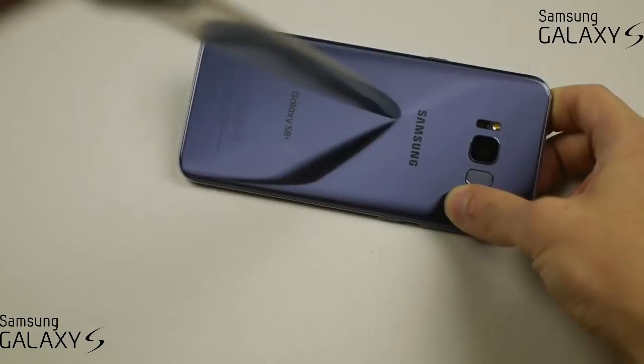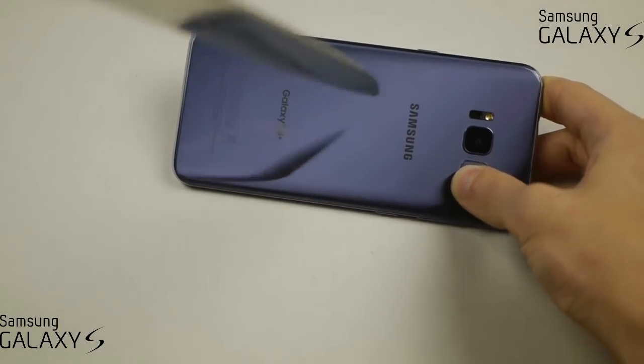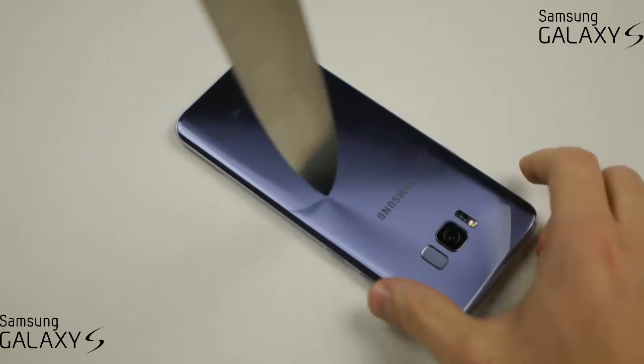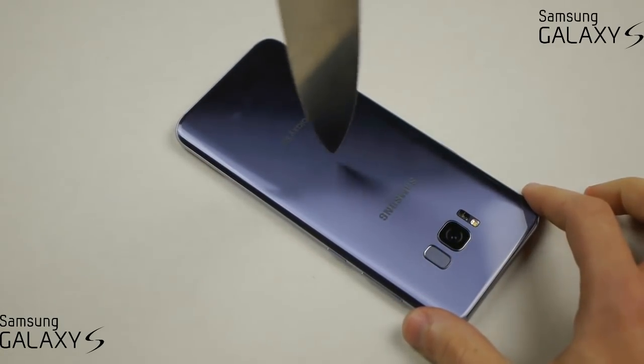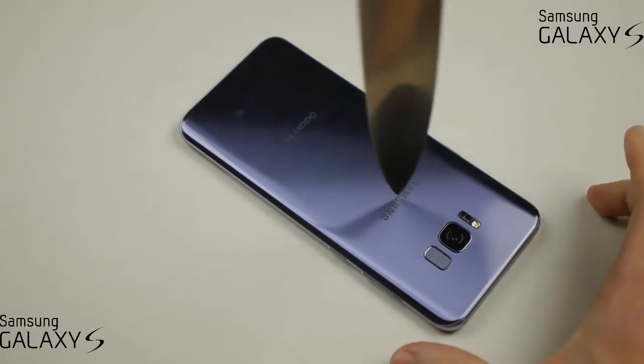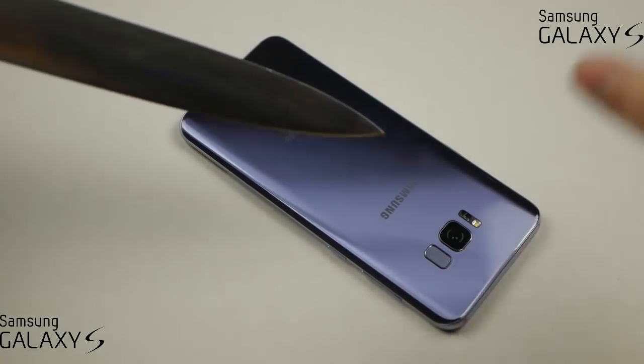I want to see at what point, what amount of pressure does it take. Wow — keep in mind that is a sharp knife.